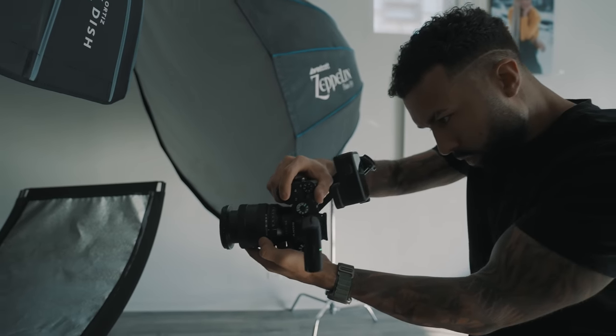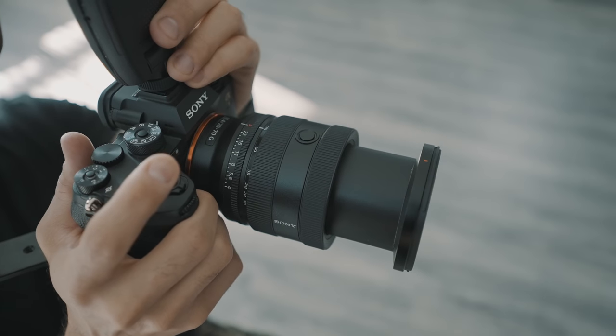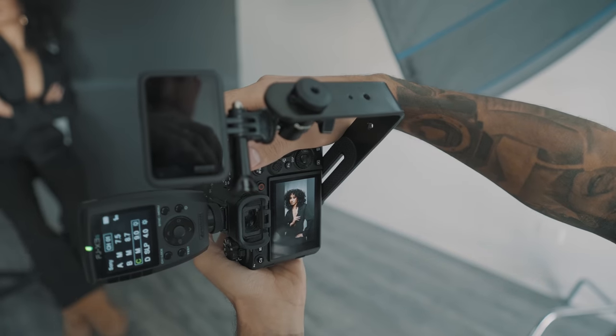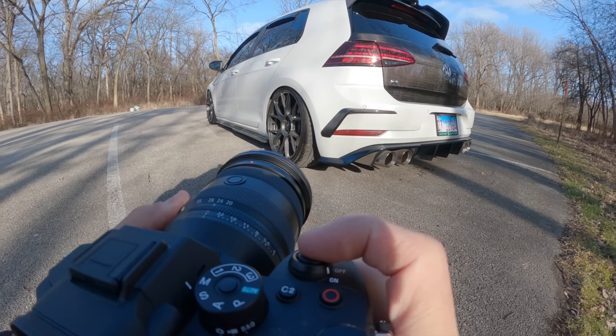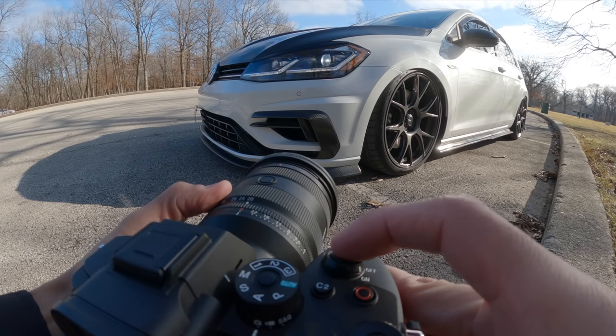This is the new 20-70mm f4. In my opinion, it's kind of like what the 24-105mm f4 is, but just going in the opposite direction. So instead of giving you more reach, you get about a 10% increase in the field of view on the wide end, which is arguably just as useful as 105mm is when compared to 70mm. That just depends on what your needs are.